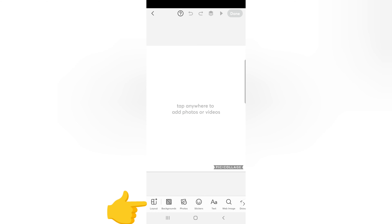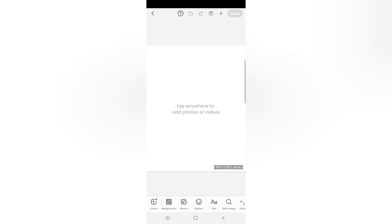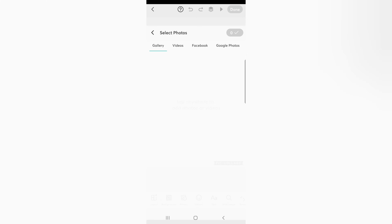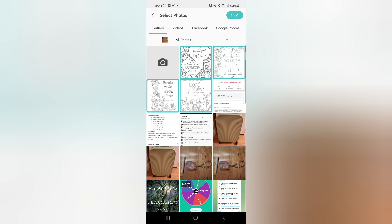Hey everyone, welcome back! If you're new here, I'm Katie, and today we are going to be having fun with vellum in our Bible gardens. If you are new to my channel, I just started a new series called 'Start a Bible Garden with Me,' so I'm going to teach you how to print on vellum — it's super easy.